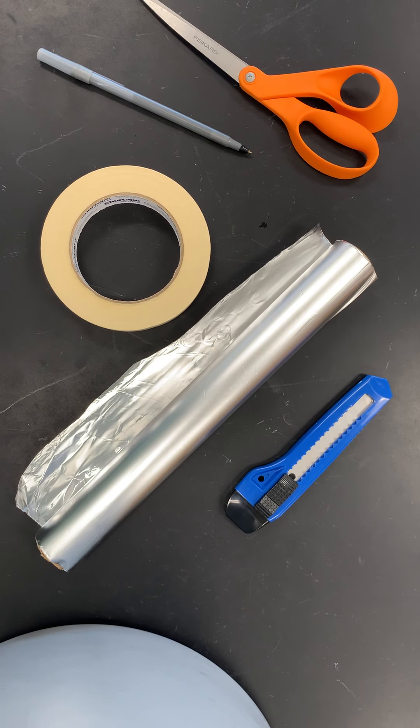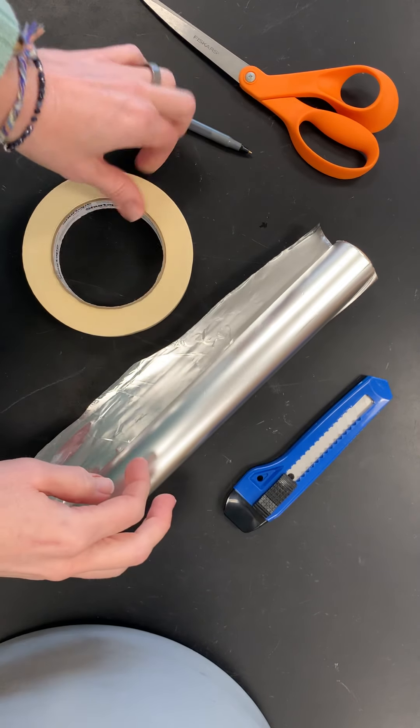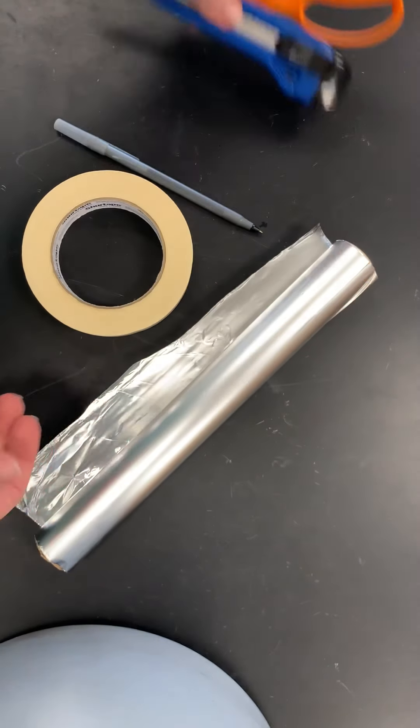Hi there! Today I wanted to demonstrate a few techniques you could use to make a dragon head, but remember there are so many different ways to do it, so feel free to put your own spin on this. I am using aluminum foil, masking tape, and a pen or pencil to poke. You might also need something to cut with if you want to do a mouth.